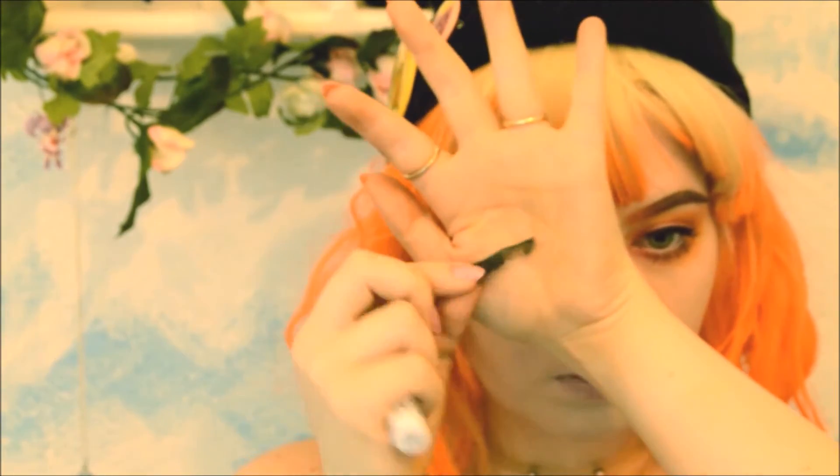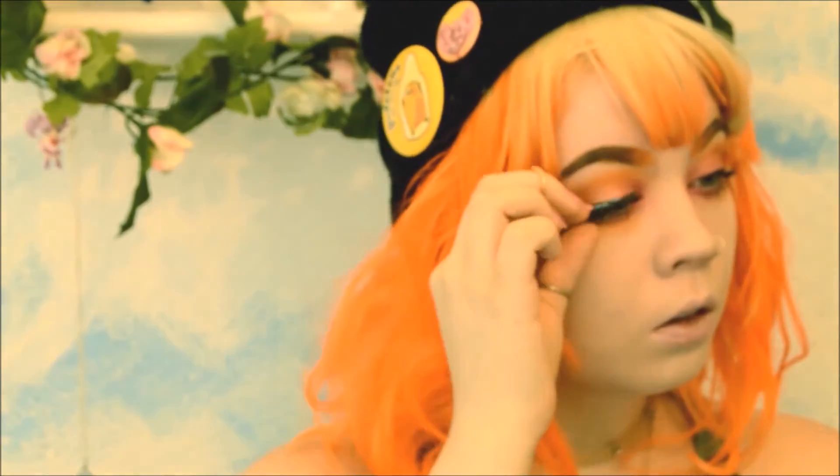Apply your falsies and play with them until they look nice.